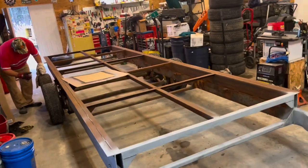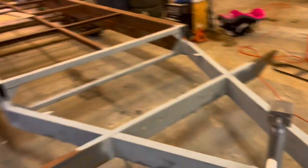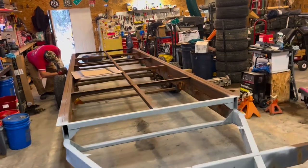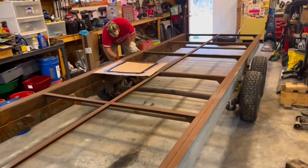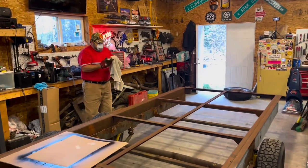We've got the heat turned up to 62 in here with the doors open for cross ventilation. It was 26 degrees at my house when I woke up this morning. Winter is definitely hitting Alaska.